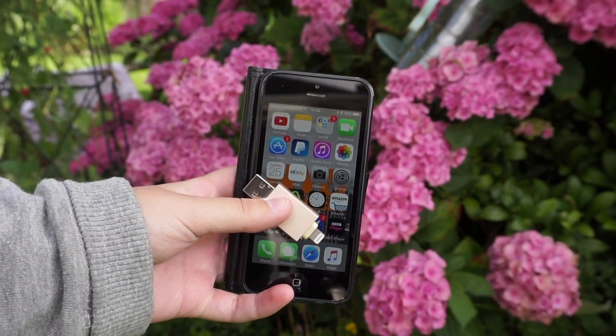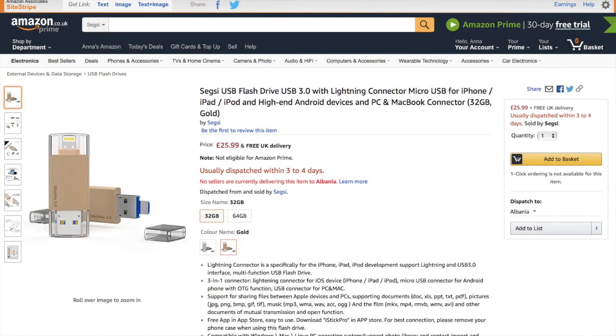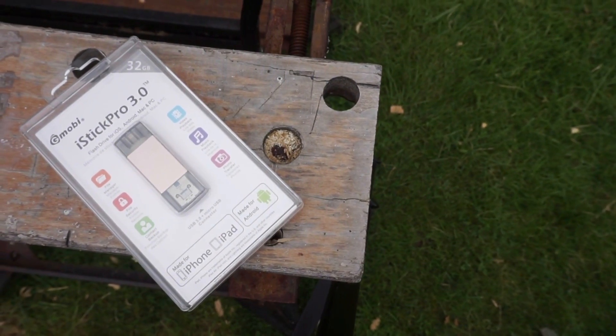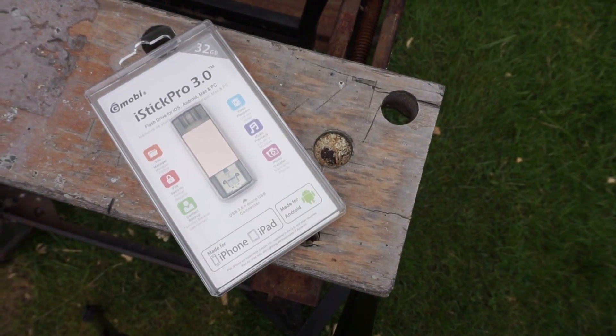So that's everything for this review video. If you are interested in purchasing this product, I will leave the UK Amazon link in the description. Thank you for watching — please give it a thumbs up if you enjoyed it and subscribe if you would like to see more content like this.